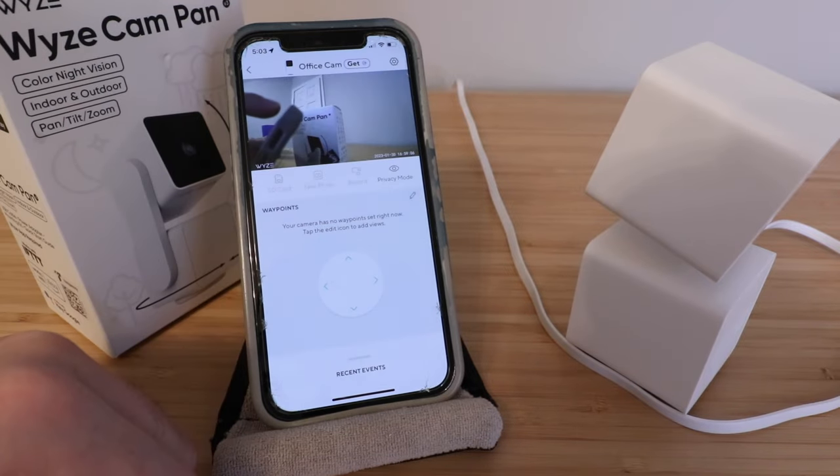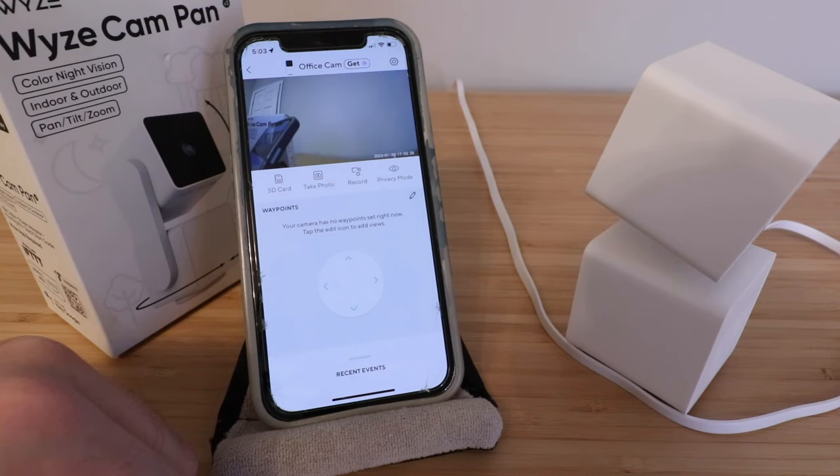That's pretty much all the features of the Wyze Cam Pan V3. I like this camera so far — it comes in at a good price point with a lot of features packed in. The resolution has been really good in my testing — it is 1080 HD — and it's worked fine inside, though I haven't tested it outside yet. Thank you for watching. Please give us a thumbs up, subscribe, and click any links below if you want to support us. We'll see you next time.